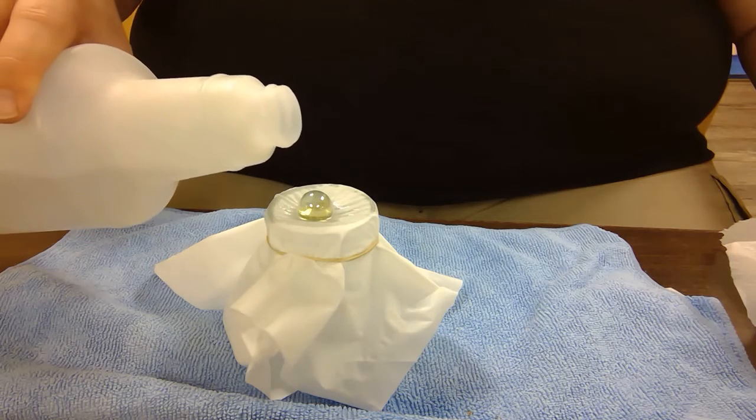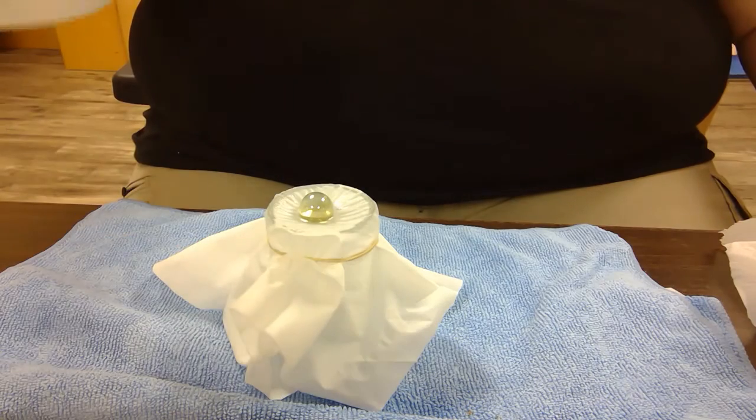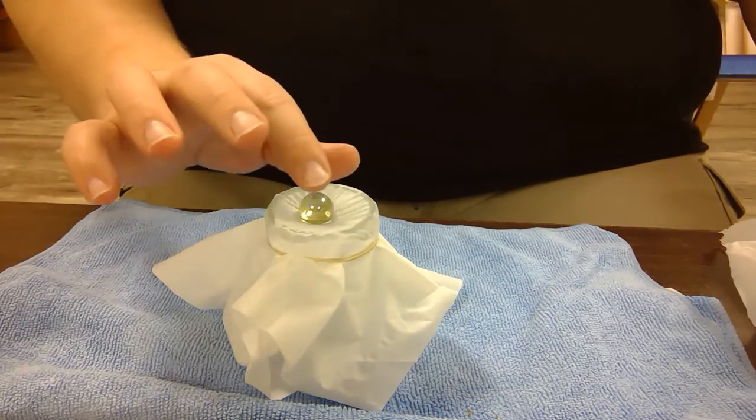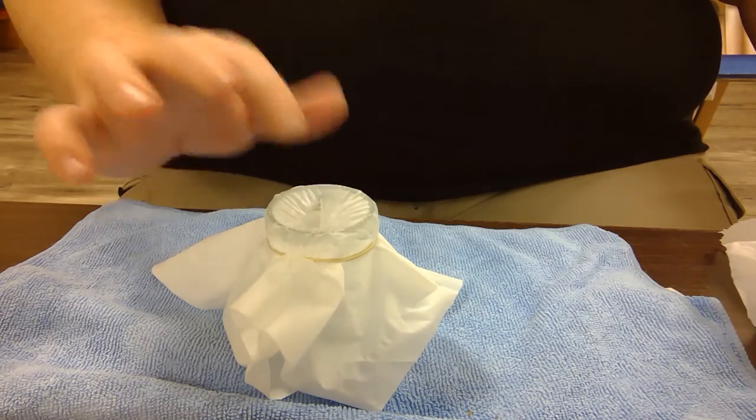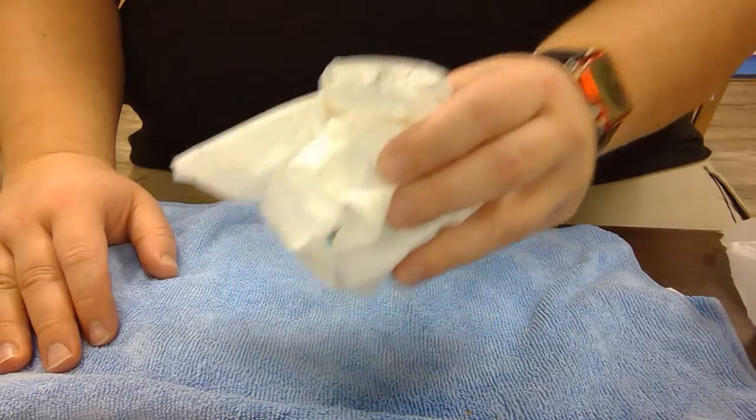Now look, it's already sinking. And that wasn't even a full ounce of water. And so if I gently push on it, like so, it breaks. So that was not even a full ounce of water.